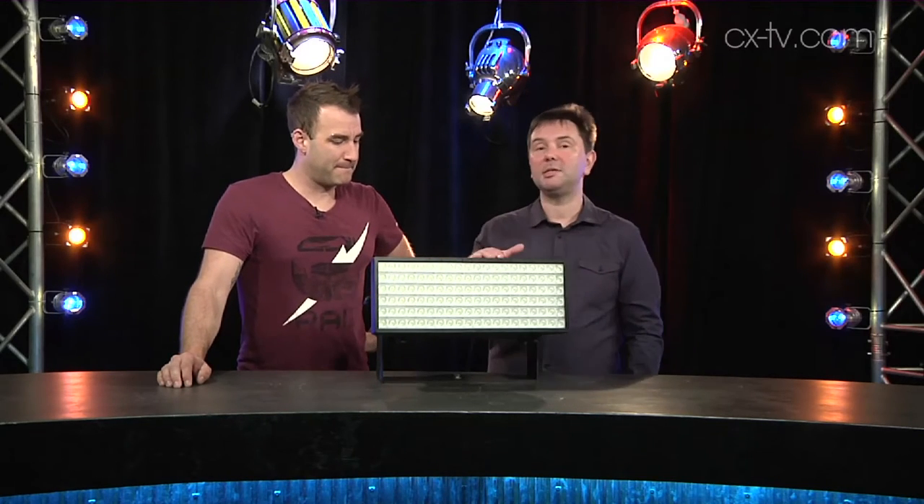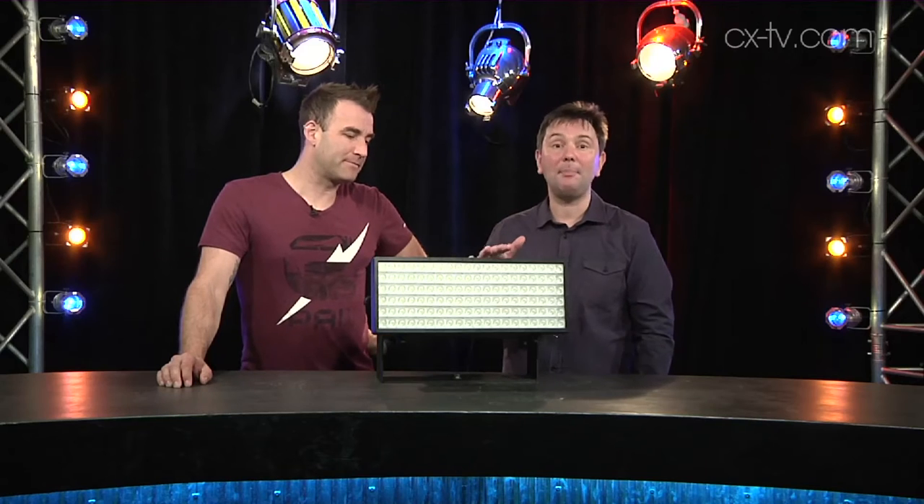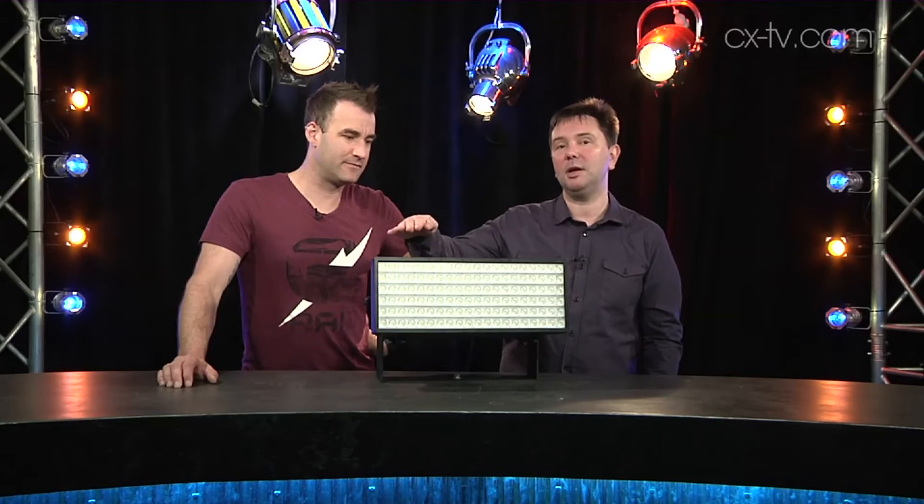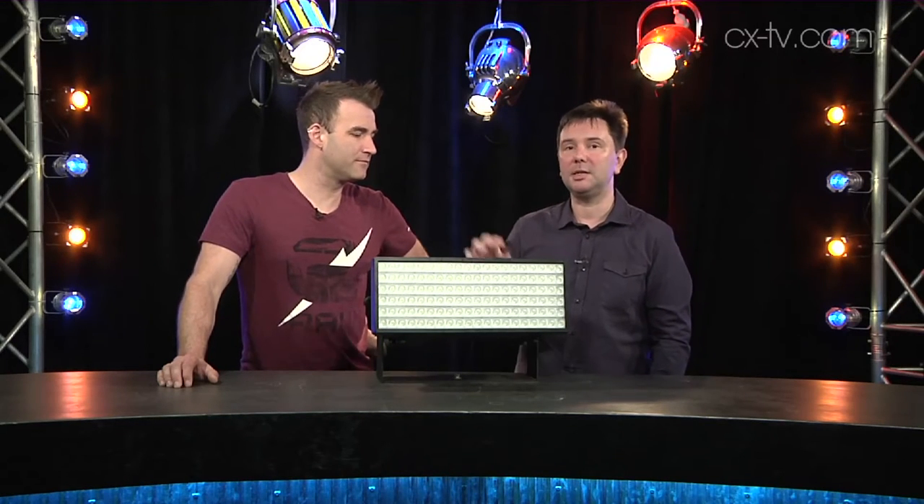What we've got here is 120 high-powered white LEDs — and they really are high-powered. They're controlled in banks of ten, with four columns across and three lines per unit, so you get ten of them flashing at a time.